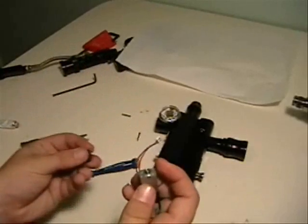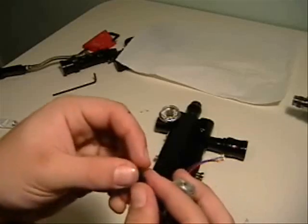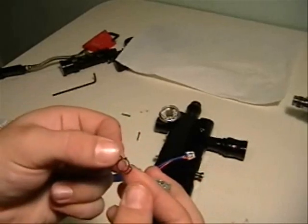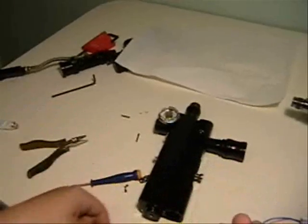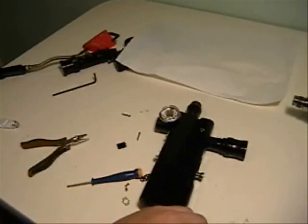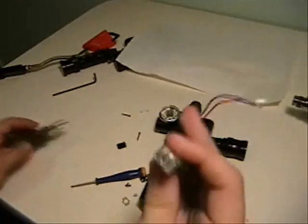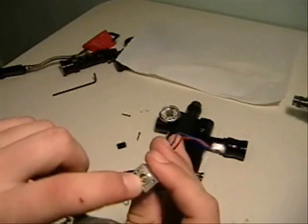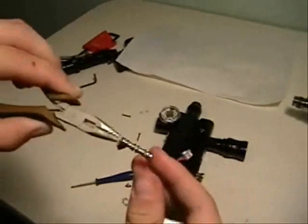If you have a leak from the head of the NOID around this area, it's going to be this seal right here. Many times it'll be cut if it's been put in wrong, or it's just dry and cracked. You'll also have a spring in there. To take the spool out — the brass one — just take needle nose pliers, grab this pin, and pull it out.